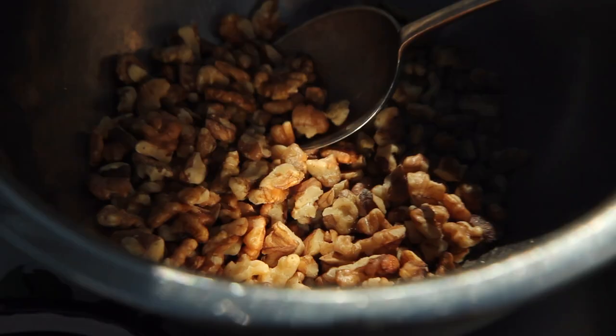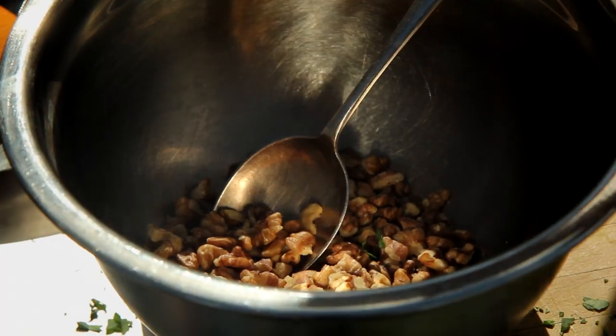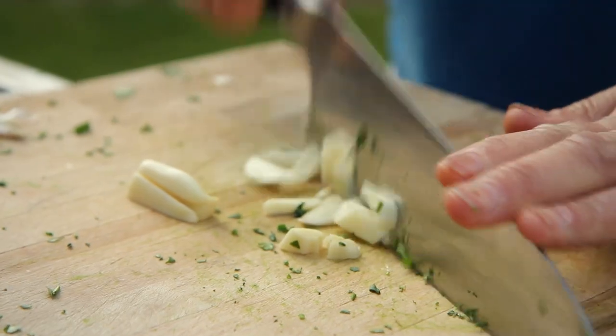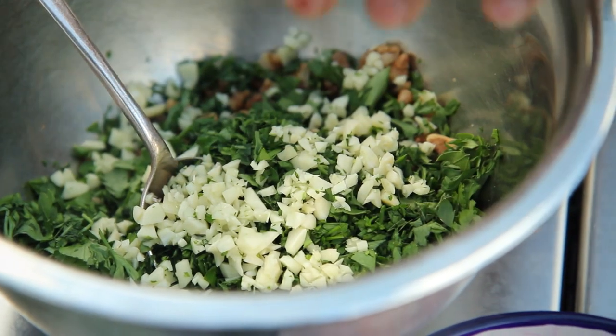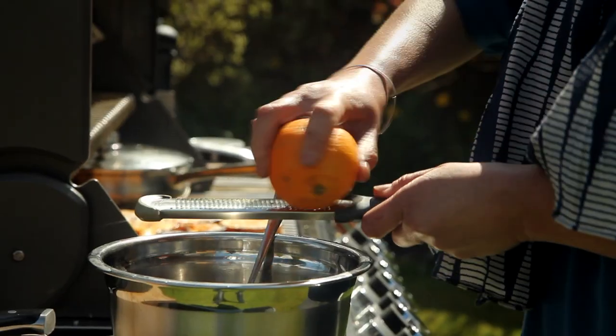I've got some toasted walnuts here and a lovely big handful of flat leaf parsley I'm going to chop. Put that on top, then chop up three cloves of garlic, and the seeds from one pomegranate go in — they're really pretty — and finally I'm going to grate the zest of an orange over the top.